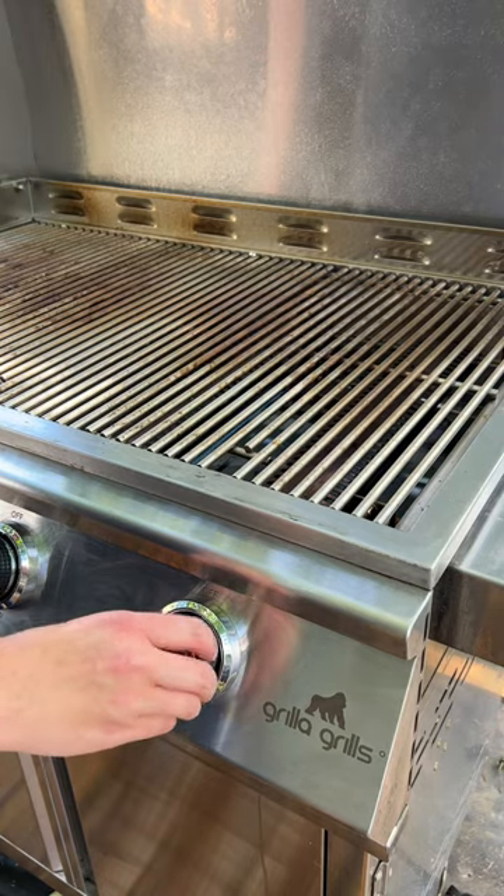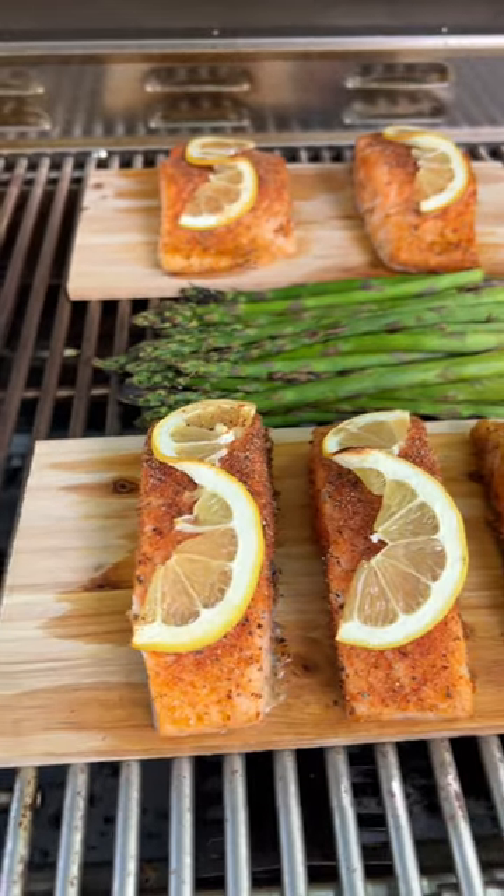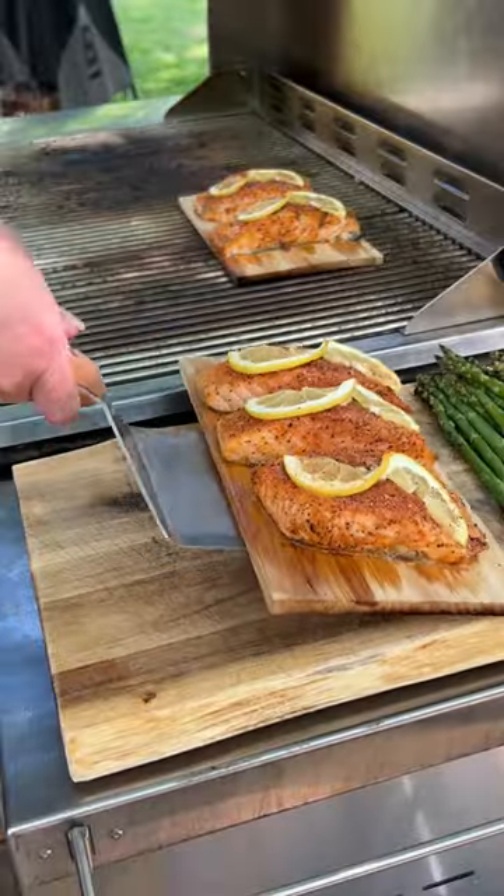Fire up the grill to 400 degrees and place your planks directly on the grates. Let it cook for about 15 to 20 minutes until the salmon's cooked to your liking, and then it's ready to enjoy.